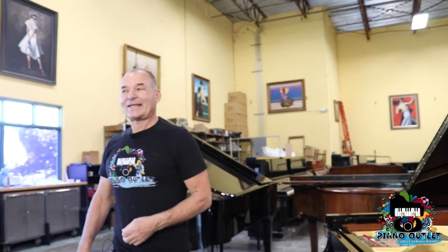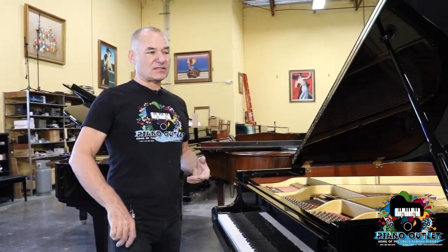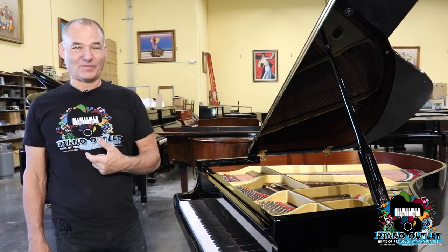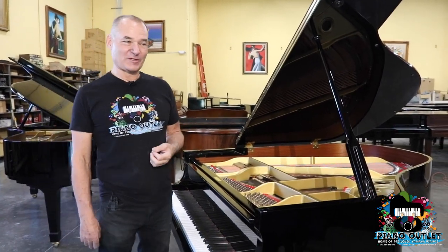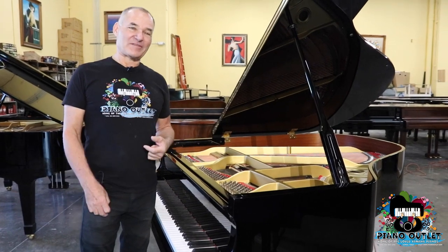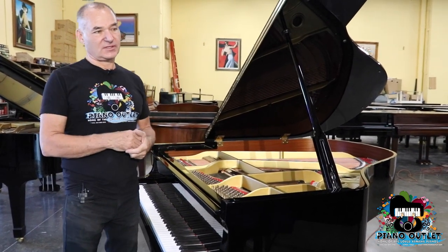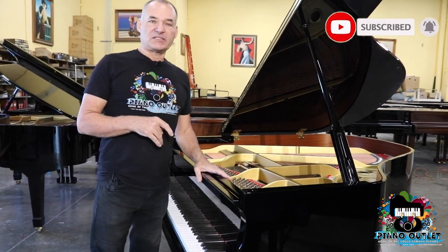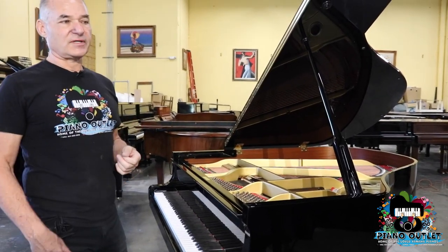Now, one thing that you really have to understand is it's almost impossible to ascertain the tone of a piano off a cell phone video or YouTube video. You really have to see them in person and hear them in person. However, I can tell you between the two pianos, the C1 has a little bit deeper tone to it.